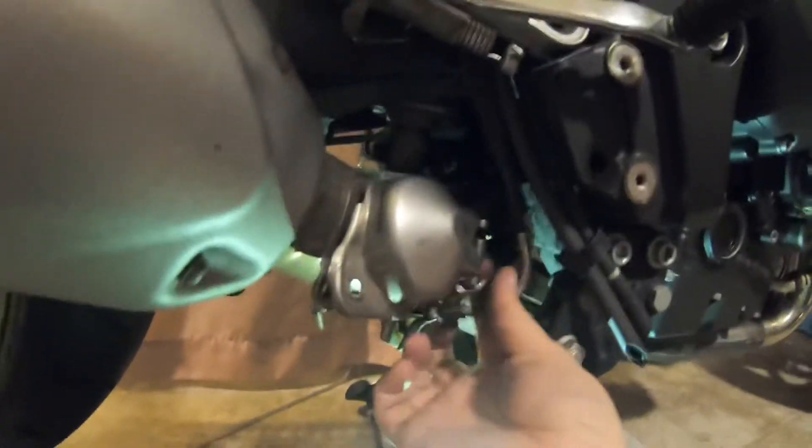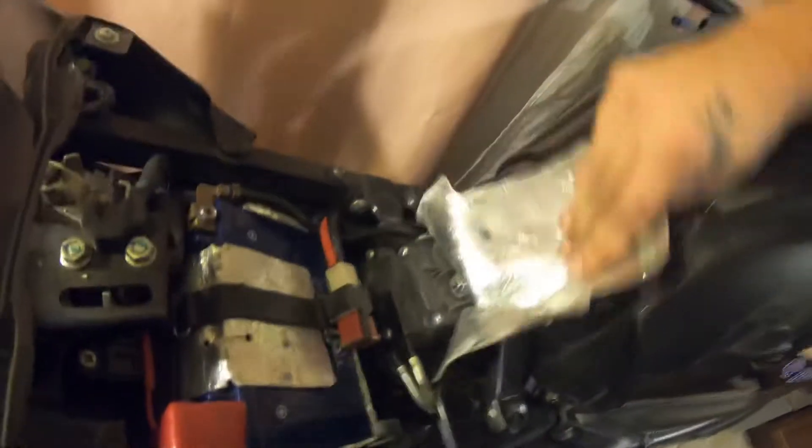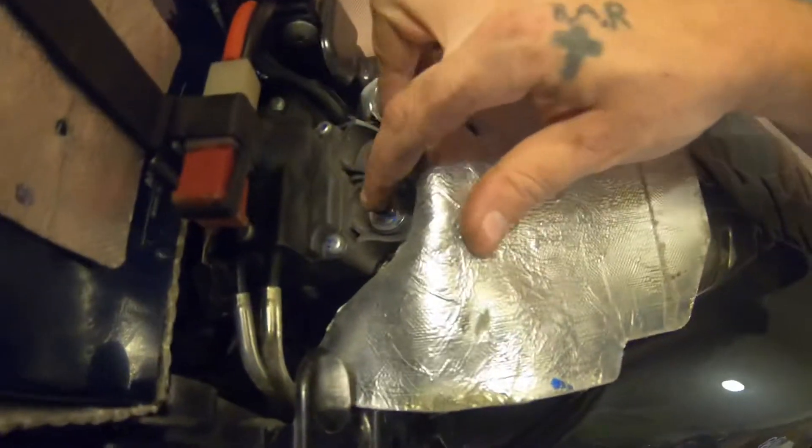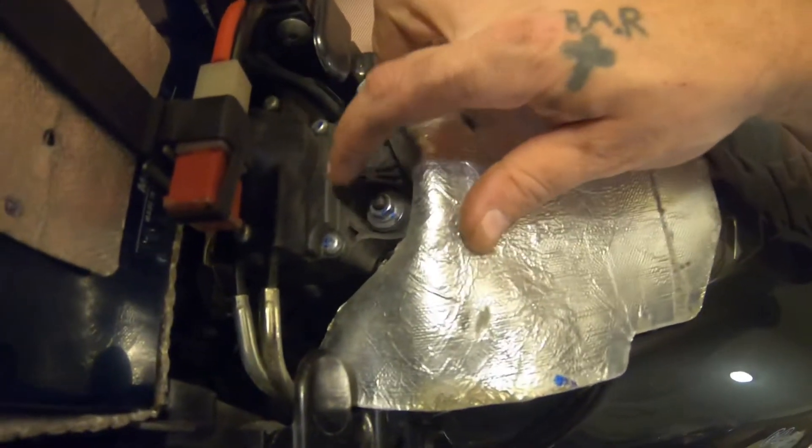Bend it back - no harm no foul, that's how you do it. Now you've got to come up top here to the bike. Then of course like I said you pull your heat shield back.